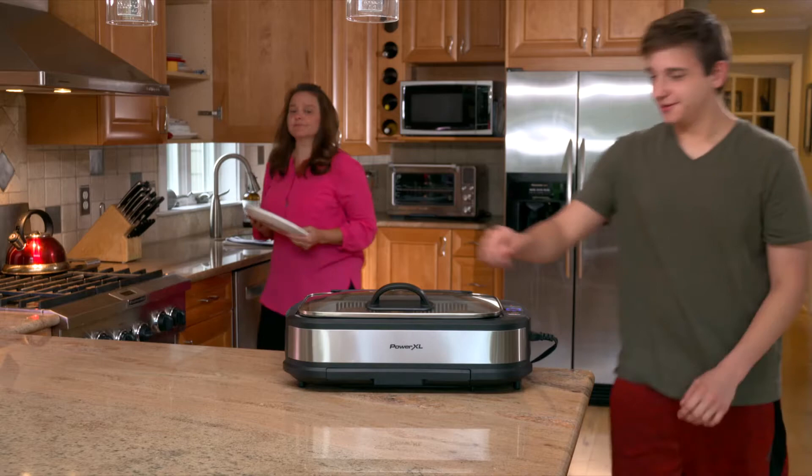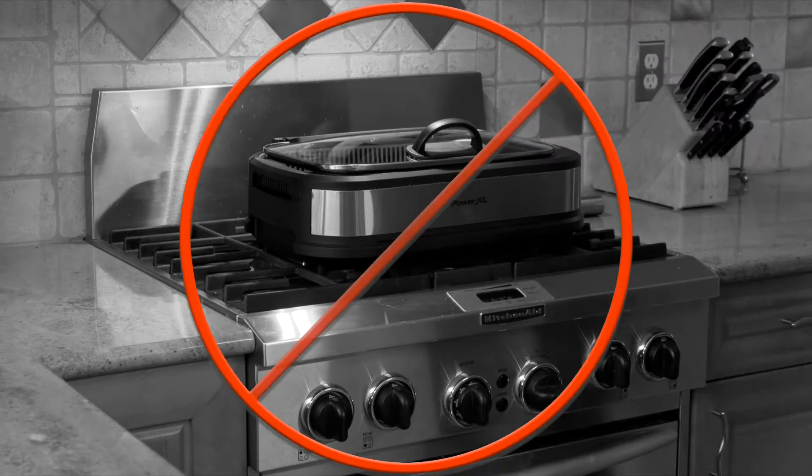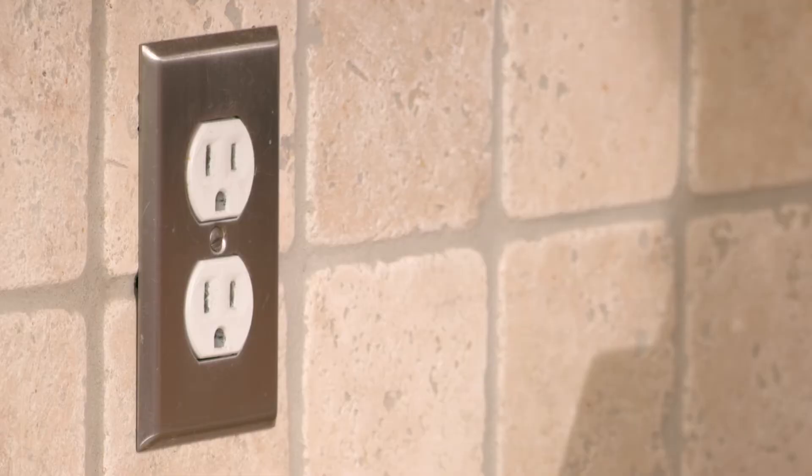Let's review some care and safety tips to make grilling with your Power XL Smokeless Grill Pro safe, easy, and convenient. Make sure you always set your grill up on an even, level surface. Never put your grill on a stovetop.